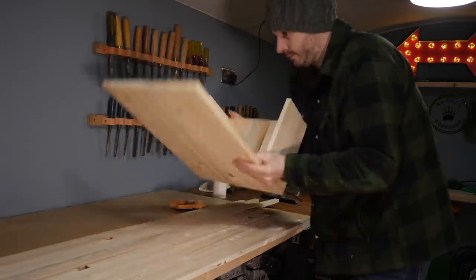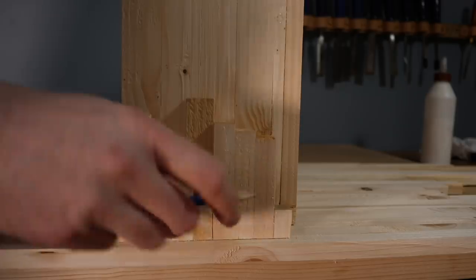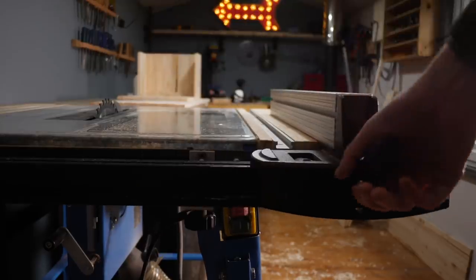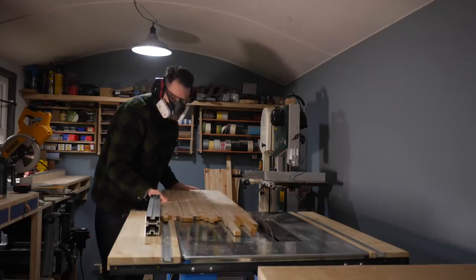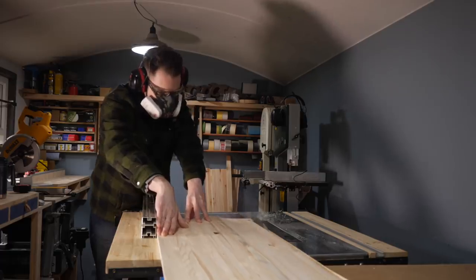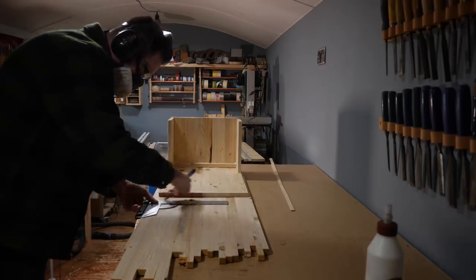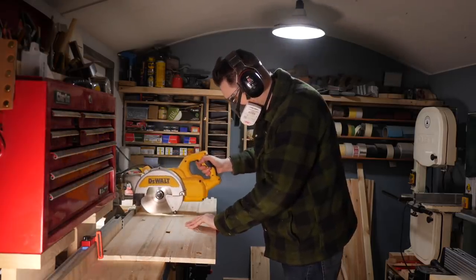So with the door slash bin carrier made I can then work on the back of the cabinet. It needs to be as wide as the door and some bits of wood for the side, so I just use those couple of bits of wood to represent what the side piece is going to be and then I can get it ripped down on the table saw. I work out how tall I want the whole cabinet to be and then get that cut down on the mitre saw plus a couple of side bits as well.